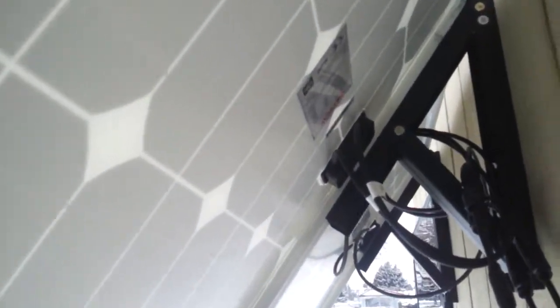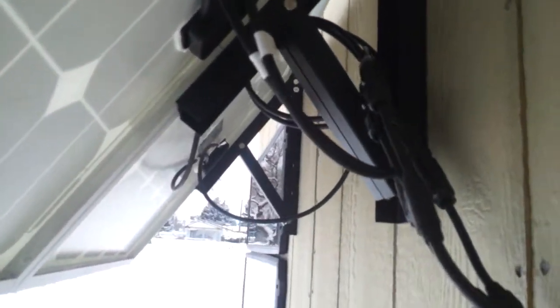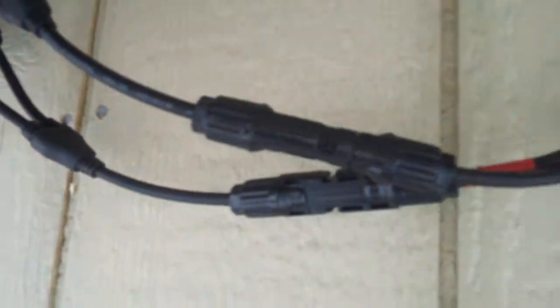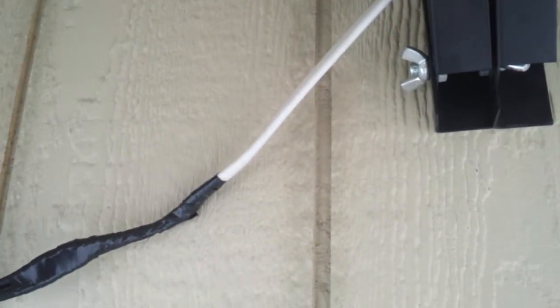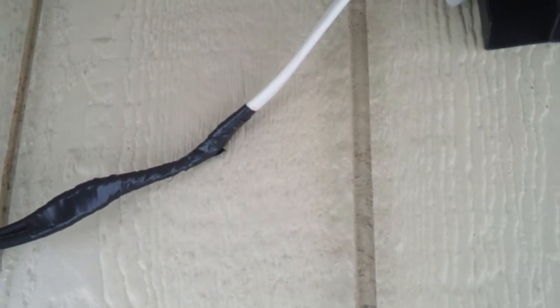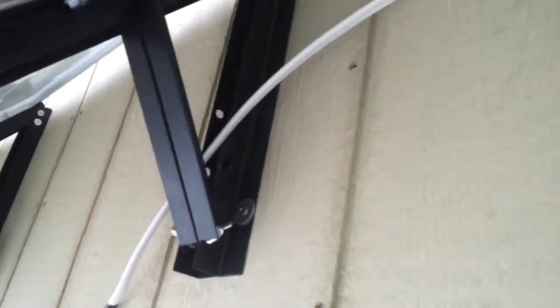The other two 40 watt panels here are wired in parallel with MC4 connectors. I used a Romex solid copper wire — there's four wires in there. I hooked two to the positive, two to the negative. Makes for a pretty good gauge wire.